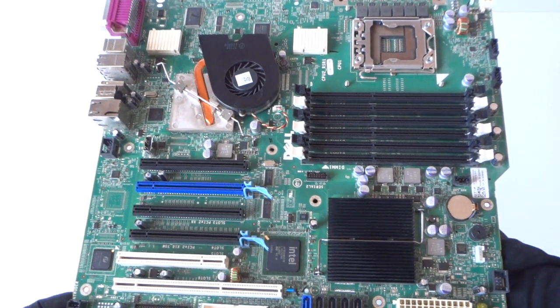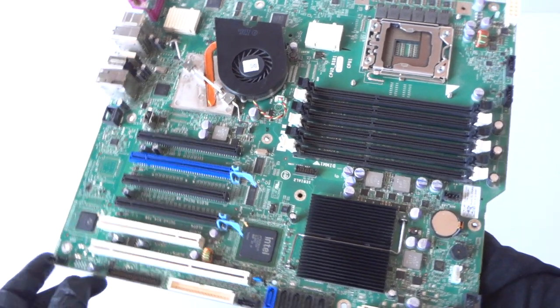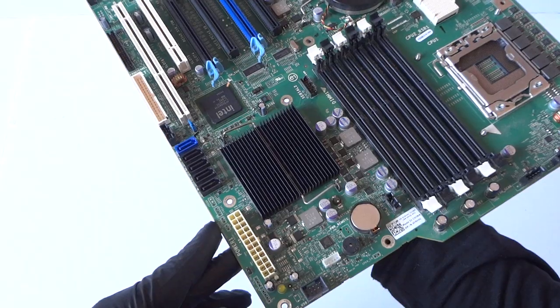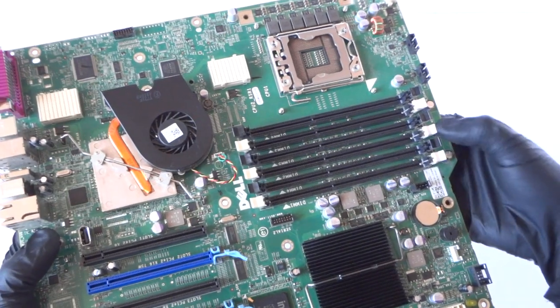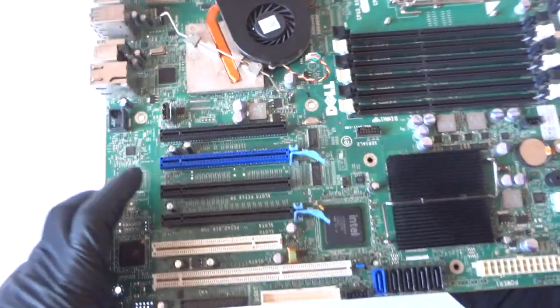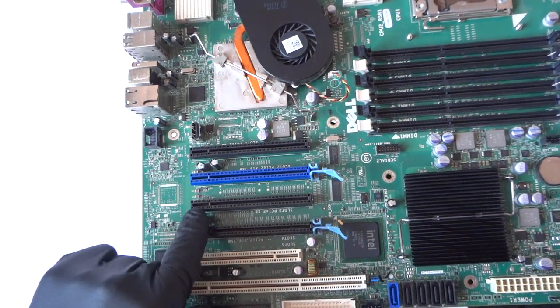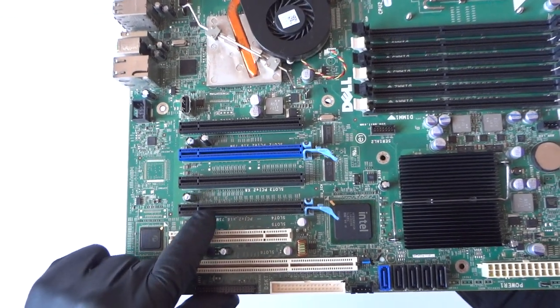What's going on, you guys? This is MXKDR, another video. This is for the Dell Precision T5500, model 0CRH6C. It's got a total of six memory slots, a PCI Express x8 slot, a PCI Express x16 slot, and another PCI Express x8 slot.